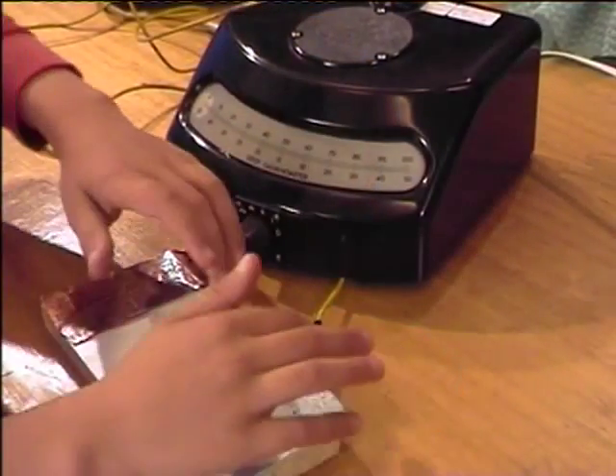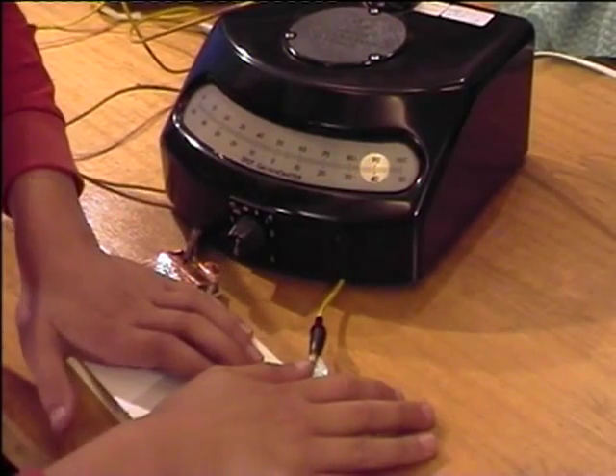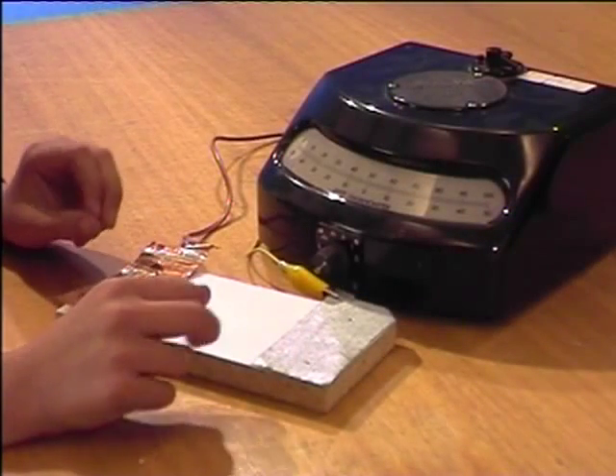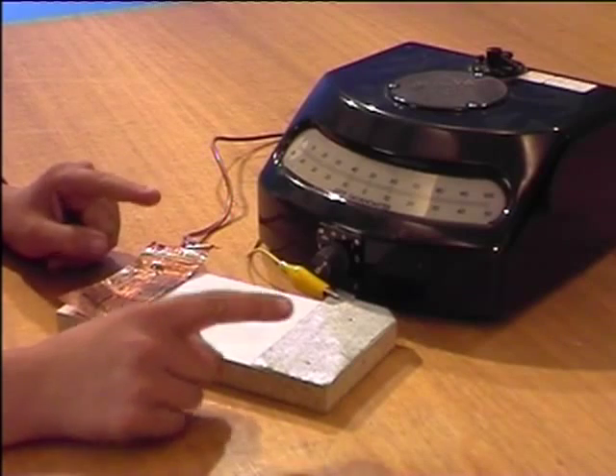In one of the previous episodes, you would have seen I use my whole hand to move the dot to the right. That's all the power that's in me. Now my hands are wet — I can do the same with only two fingers.